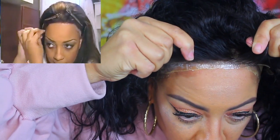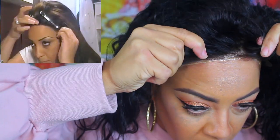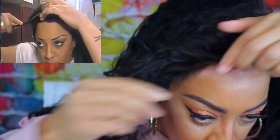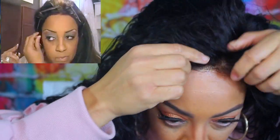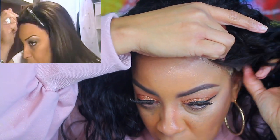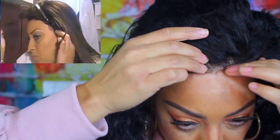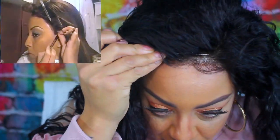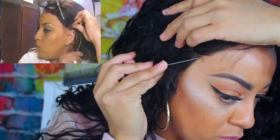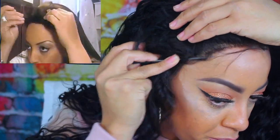As you guys see right here, I went ahead and pulled the hairline down. Back in 2010 when this video was shot, the hairlines weren't that great — we didn't tweeze them, we just kind of styled them the best we could. We might have had a little bit of baby hairs, but we still did the same method of gluing it, taping it, and all that.